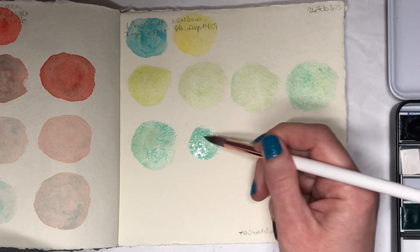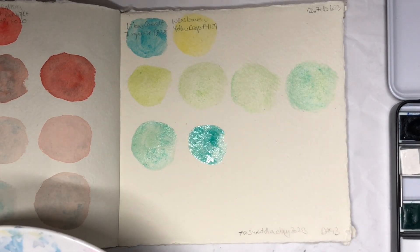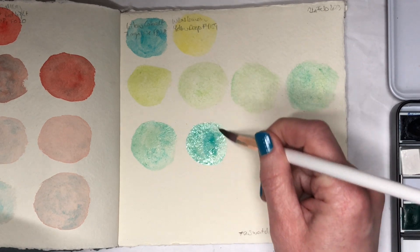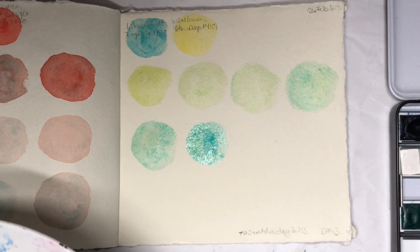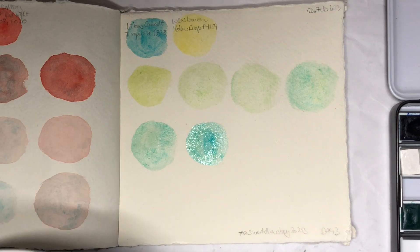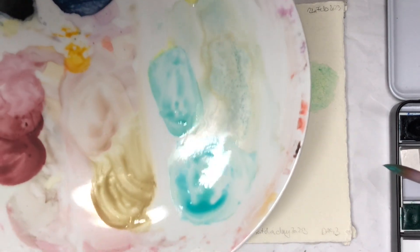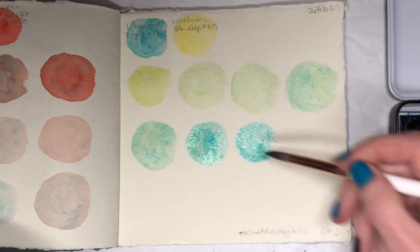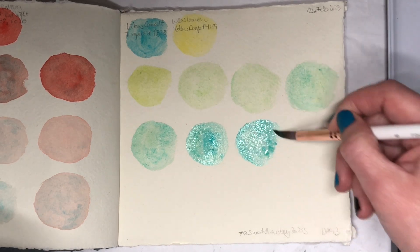I think I'll do two more mixes with the Cobalt Turquoise and then do something else, because it's going to get boring and I don't want to get bored and I don't want you to get bored. Okay, I need some more — oh, I've got plenty. It doesn't help that I'm not exactly mixing on the cleanest of plates, but that's how I paint, so why wouldn't I swatch like that as well.